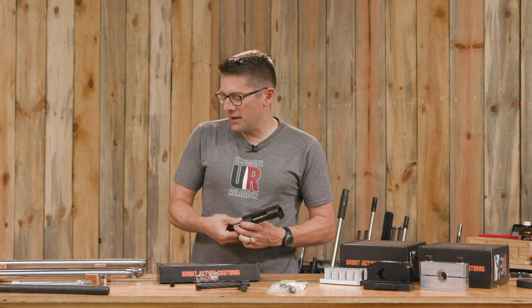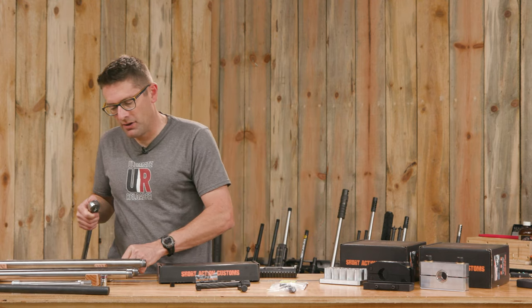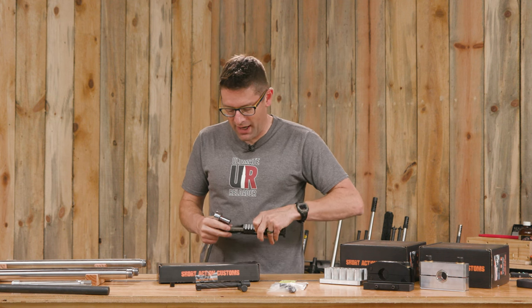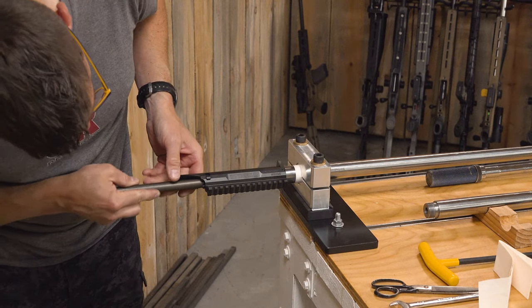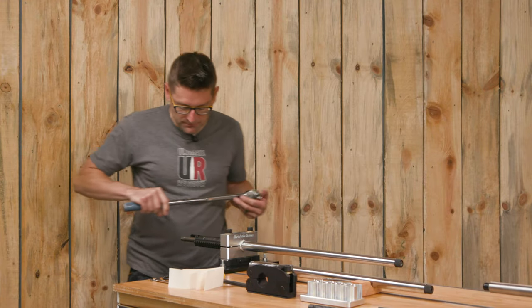Now we can take a torque wrench — I've got an older Snap-on wrench here with a 5-1/8 inch socket — go right on the end, and we're able to torque that down, either tightening the receiver onto a barrel or loosening the receiver from a barrel. It's just that simple.